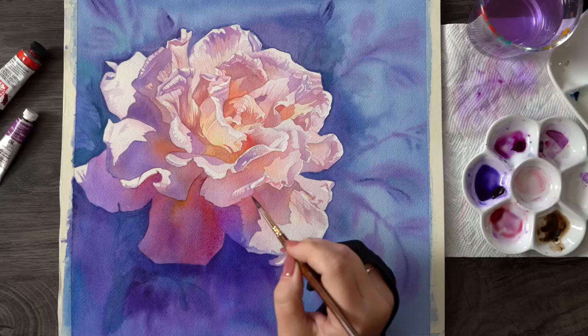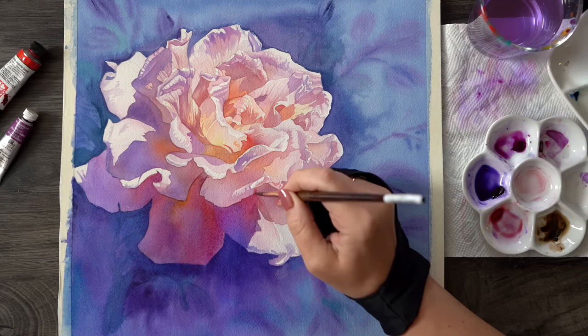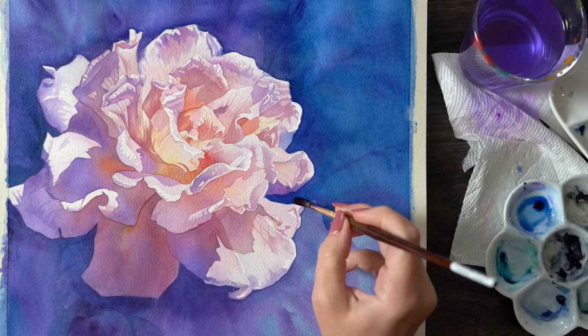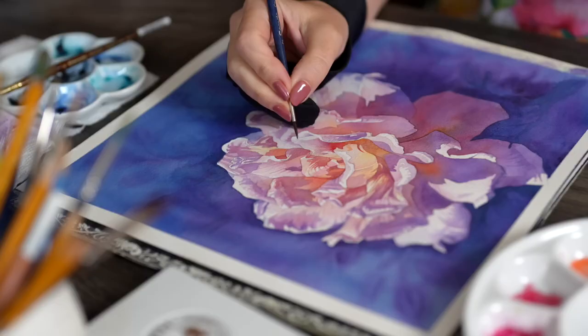Try this on any subject you paint — whether it's a landscape or portrait, don't be afraid to extend your background shadows over the main subject and into the background, and you will be amazed at how much more depth you can achieve this way. You can see now that I'm adding one more layer of blue to build more value and smooth out some of those uneven areas of color, capturing some additional shadows and veins on the petals.